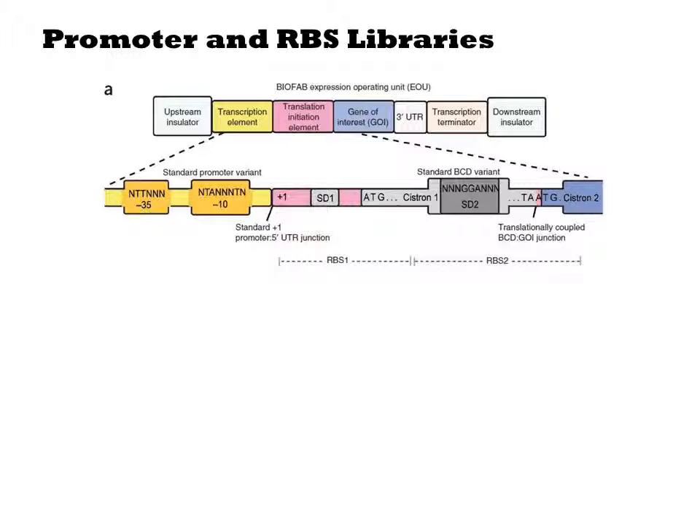They place an upstream insulator sequence to prevent any transcription from entering this region of the DNA. They then put in a conventional promoter, the sequence that gets transcribed, and then a constant 3' UTR terminator and more insulation.